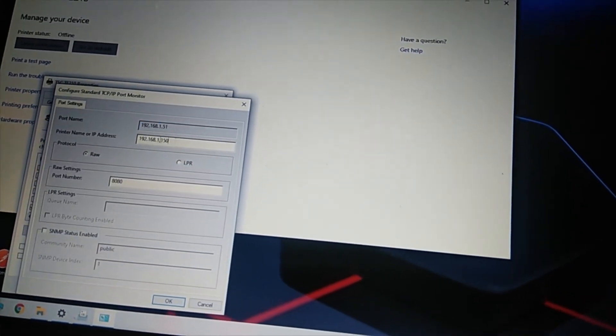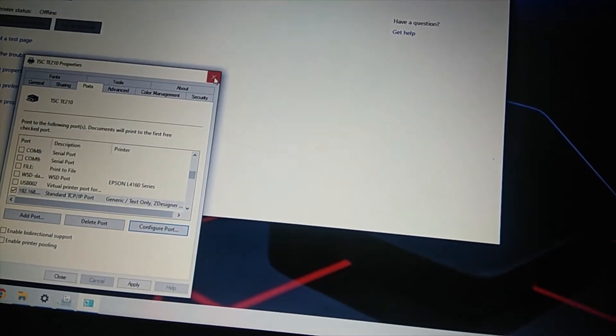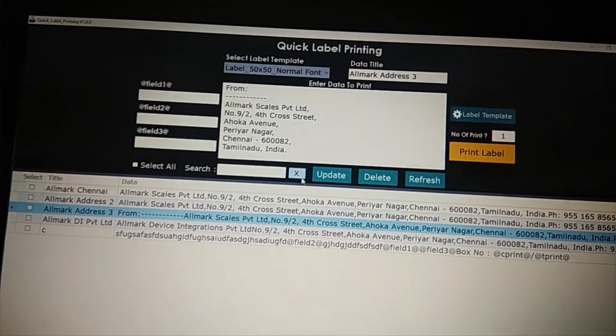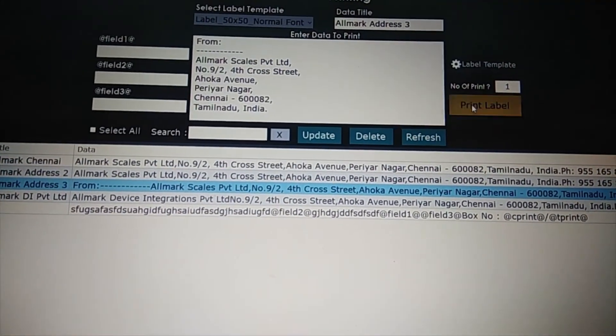I have already set our ethernet converter IP address and port number here. Just test from the app — these are our apps which print data through the IP address, so you can see it working.